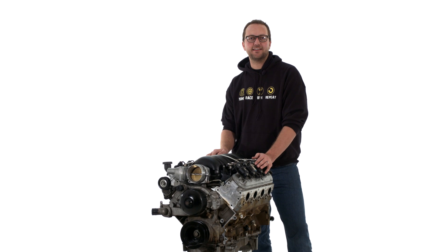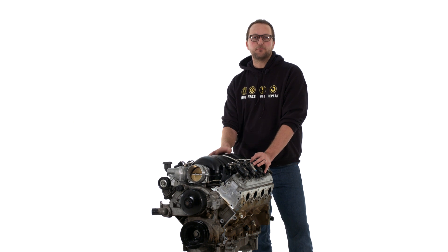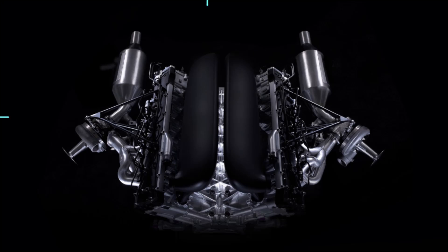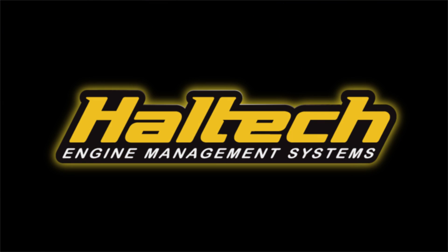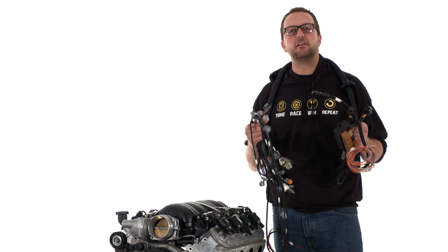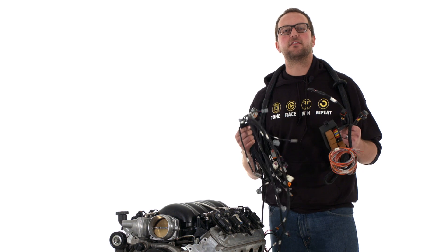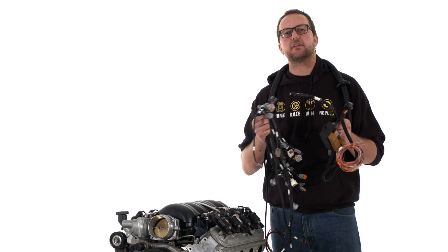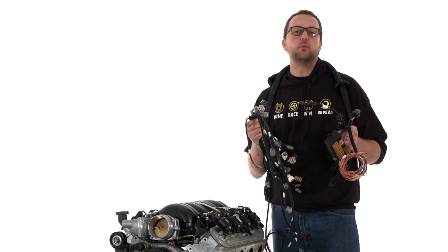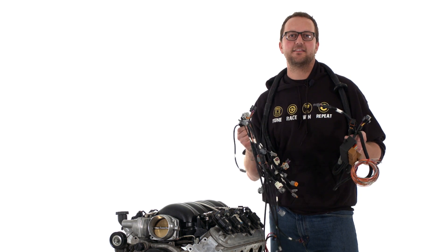Hi and welcome back for another episode of Haltech Technically Speaking. Today we're here with a GM LS2, one of GM's most popular engines, and we're going to be fitting it with a Haltech terminated harness. After fitting your GM LS2 to your project car or race car, the next most daunting task is the wiring harness — but Haltech's got that covered. Let me show you how it's done.